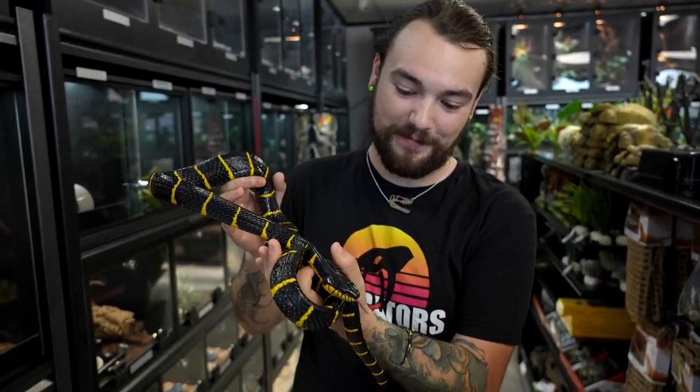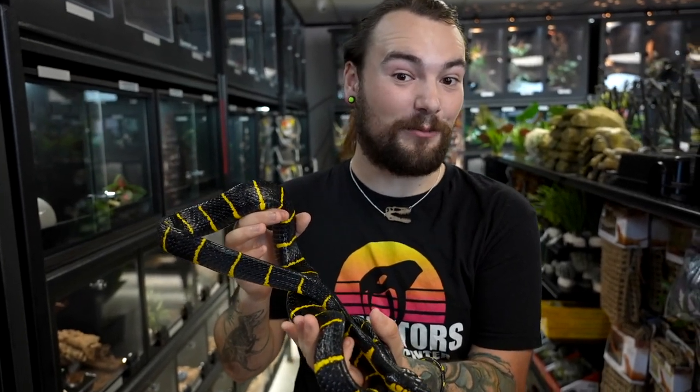These guys are very, very neat. If you want to learn more about mangrove snakes and how you can get your hands on one, come check us out. We're located on Baseline and Dobson. Follow us on all social media accounts and we hope to see you soon.